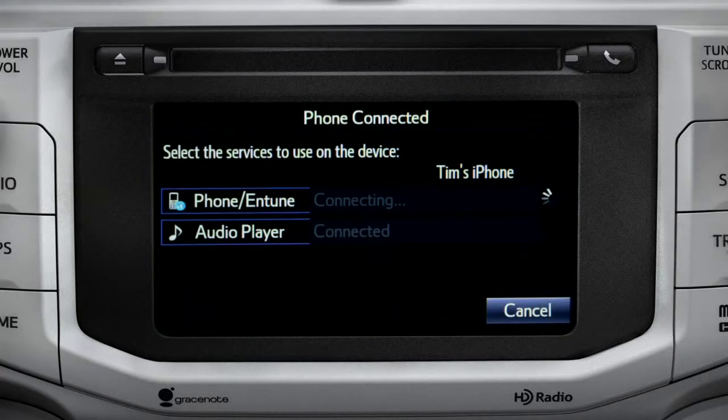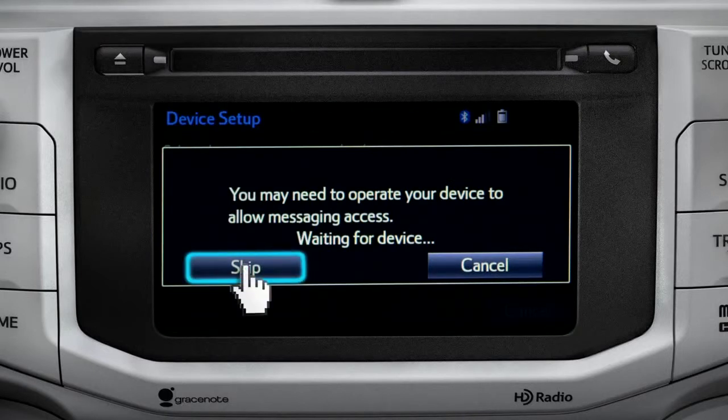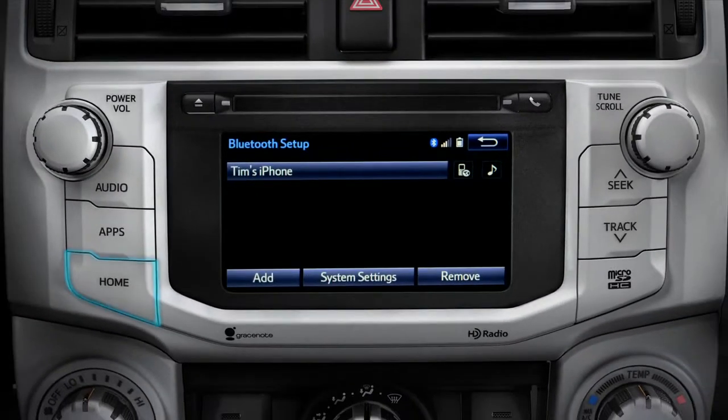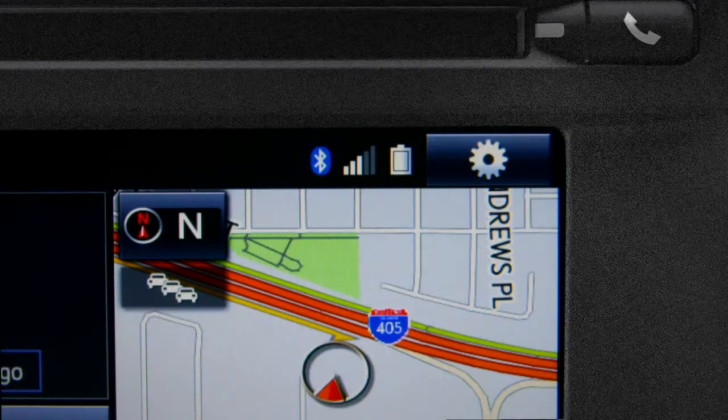When you see 'Bluetooth pairing was successful,' both your phone and music player have been paired. The Intune system will remind you to look at your phone to see if it needs permission to allow message access. Skip that for now, tap OK, and press the Home button to return to where you started.